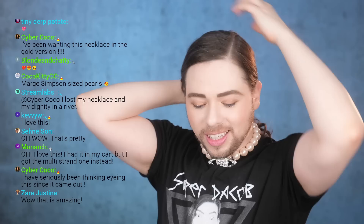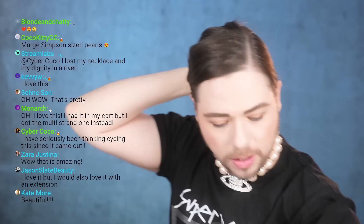Maybe we can pull it off with a t-shirt. Coco Kitty says 'Marge Simpson-sized pearls' — yes, very much! I can pull the hair back. It's supposed to be a choker but if you Google it on their website it kind of hangs down here. Do we like it? Are we feeling this moment? Obviously you can see it's touching me here — this metal in contact with my skin, this is not high-quality costume jewelry. It's brass plated in silver, so with time the plating will wear off and the brass will show underneath.